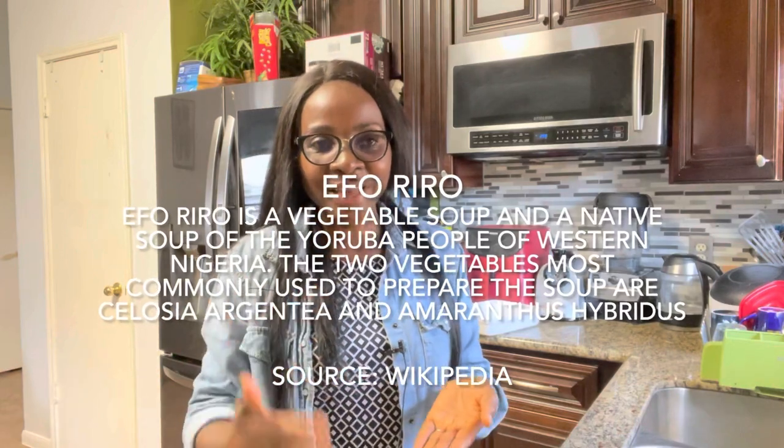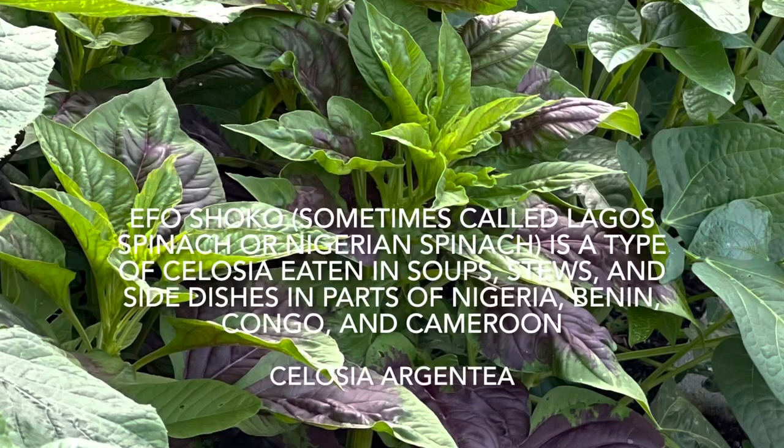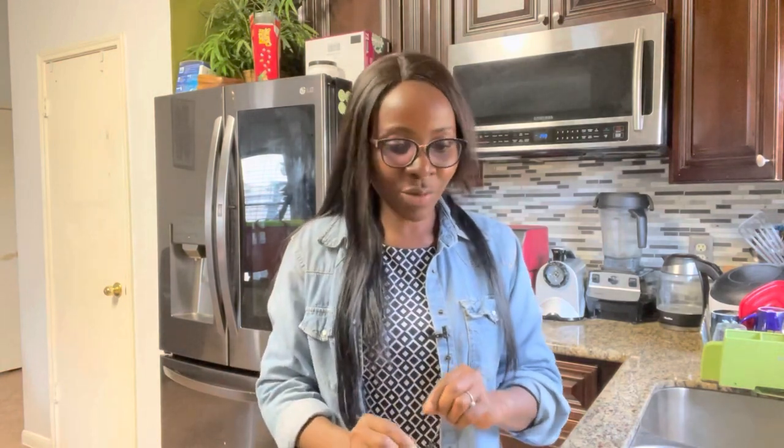Hello everyone, welcome to Mama Roots Kitchen. This is a farm-to-table recipe video and today we are going to be making Eforiro, a Nigerian traditional soup made with shoko — Lagos spinach. I showed you on this channel how I cultivated that Lagos spinach, I harvested it, and now it's time to cook and enjoy it. This is my first time growing shoko and also my first time cooking Eforiro, so I'm going to share my interpretation of the recipe.